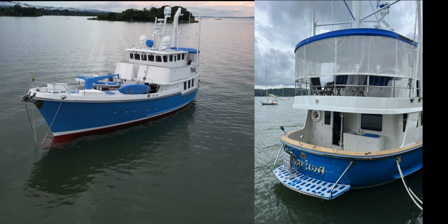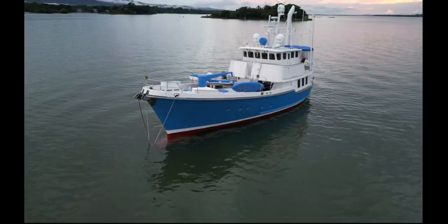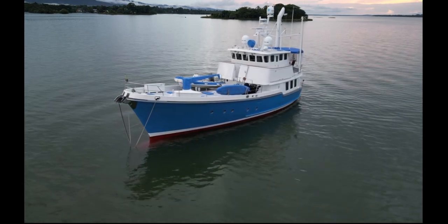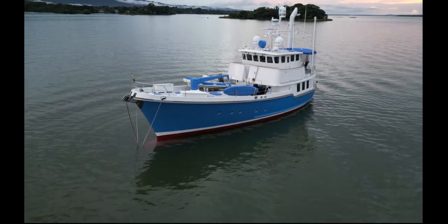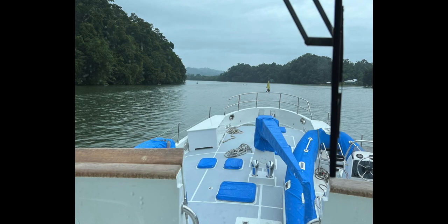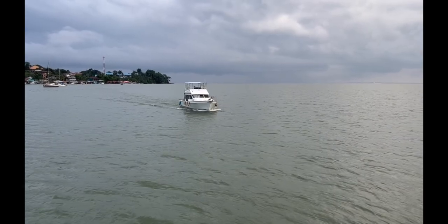These are our new shade curtains up on the aft deck where we spend a lot of time — we really enjoy them. For a few days of testing systems, it was time to leave the Rio Dulce. Here we are heading down the river to Livingston, where we will be tow-assisted over the bar.